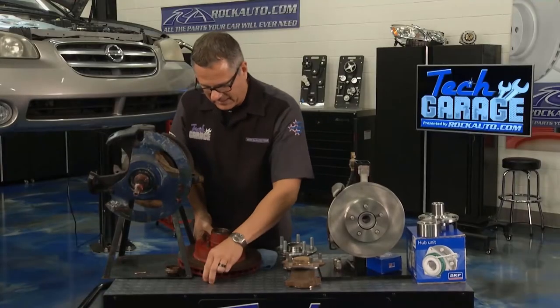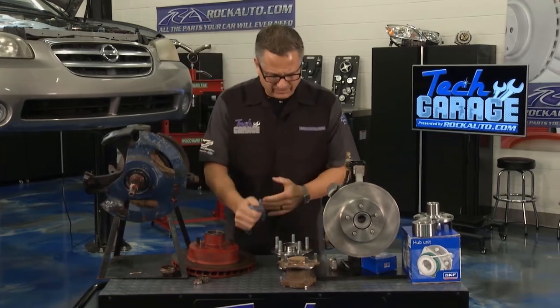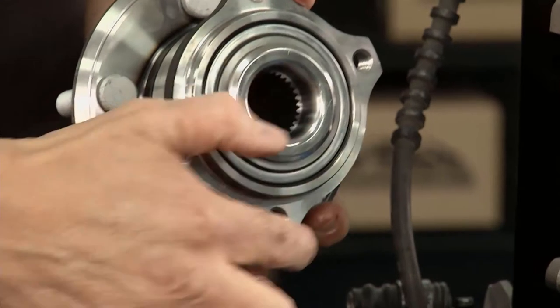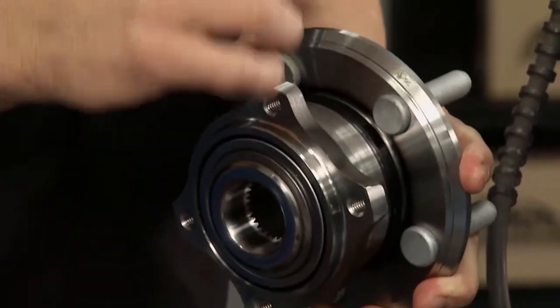This is a little bit different design than what we're dealing with. On Tech Garage, we also did a hub bearing, or a sealed bearing — one whole unit itself right here. This was really easy because if you look on the back, there are just some bolt holes. We just took the bolts out, replaced it, bolted it in there. It's one whole unit — it's called an integral unit.